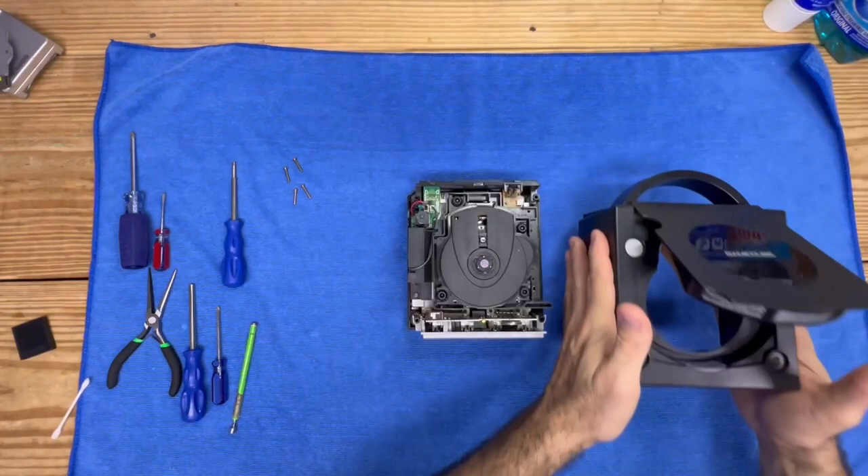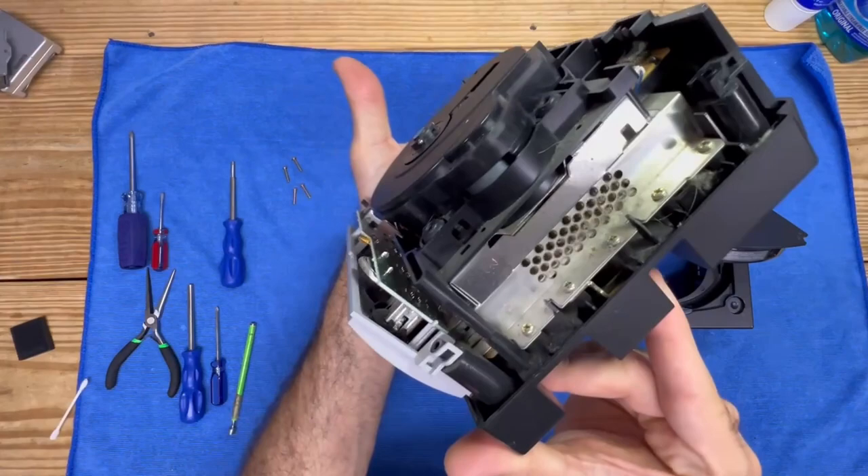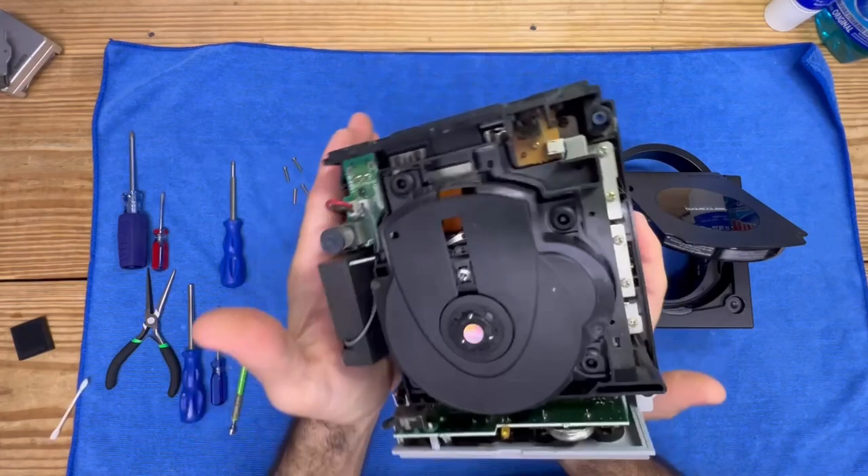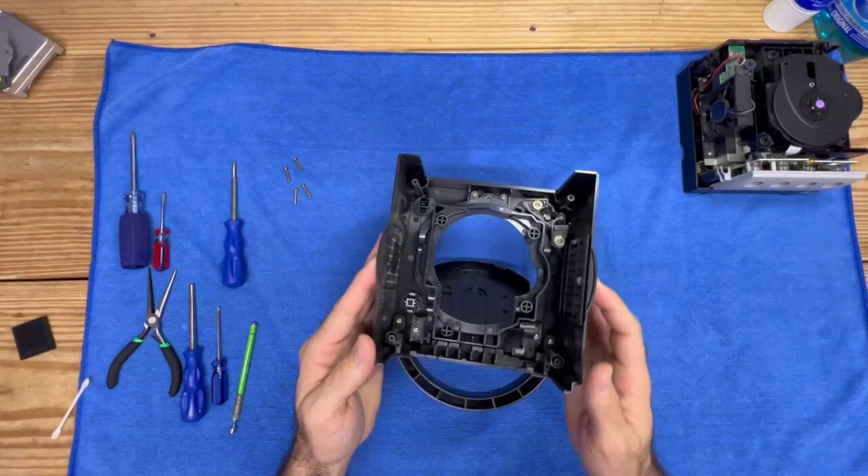And there we go. Holy smokes, would you get a look at that? This has seen better days. Maybe we should surprise this subscriber and give it a quick cleaning — it needs a little TLC. We're going to set it to the side and flip this around.